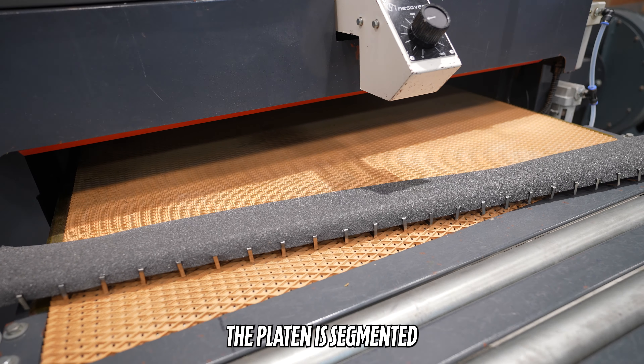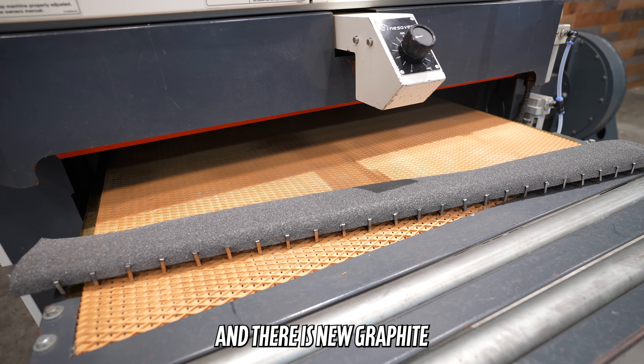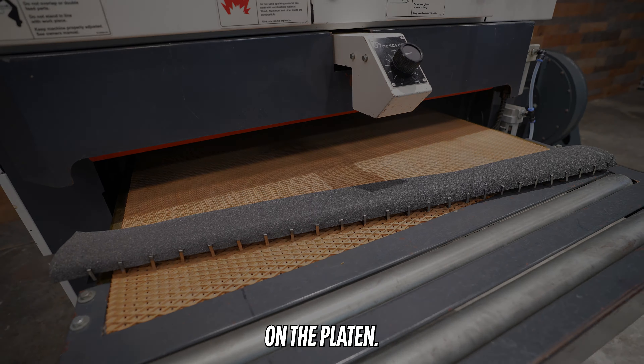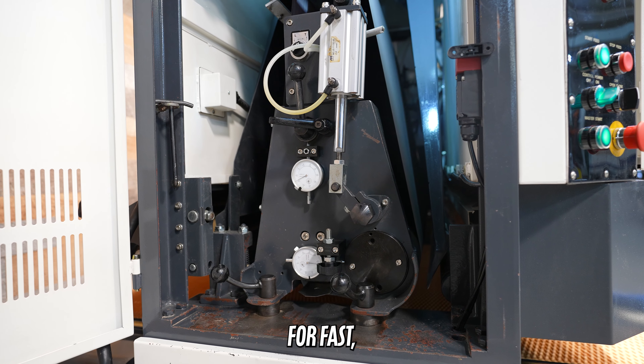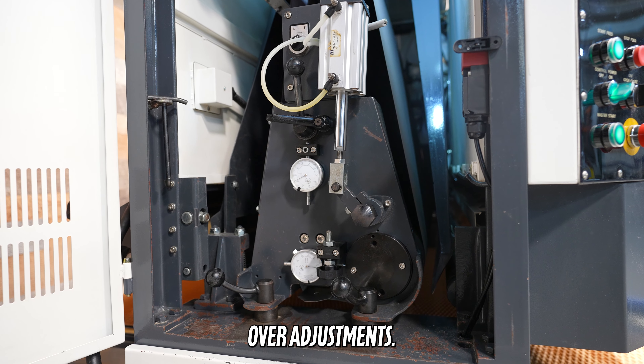The platen is segmented and there is new graphite on the platen. Both the platen and head have dial indicators for fast, easy, accurate control over adjustments.